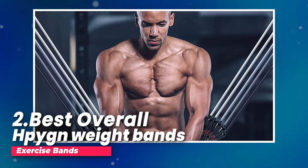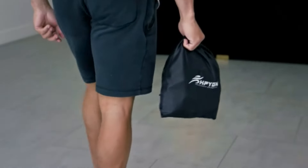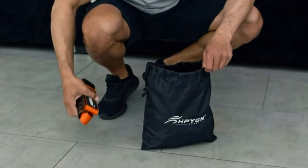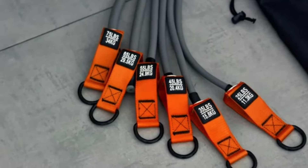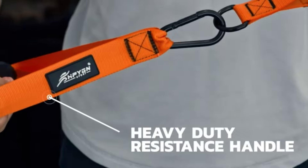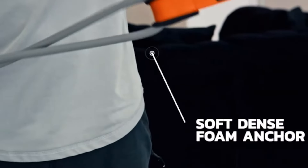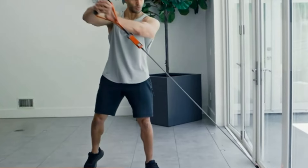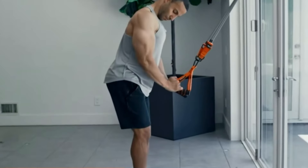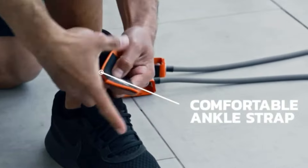Number two, best overall: HYGN weight bands. I've tried out this awesome 300-pound resistance band suit, and let me tell you, it's a real game changer for my fitness routine. These bands are top notch — they're strong, durable, and stretchy. They won't break easily like other bands, and you'll build muscle using them. They can give you up to 300 pounds of resistance, and there are six different levels to choose from, so you can tailor your workout to your strength level.